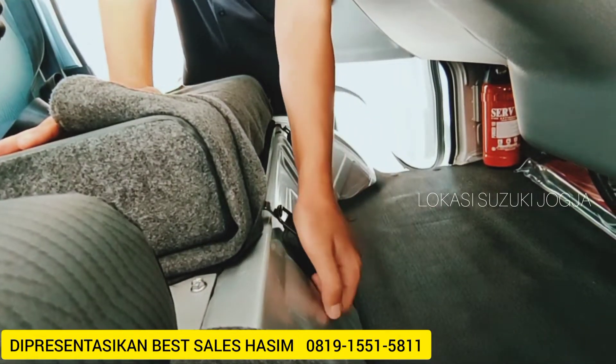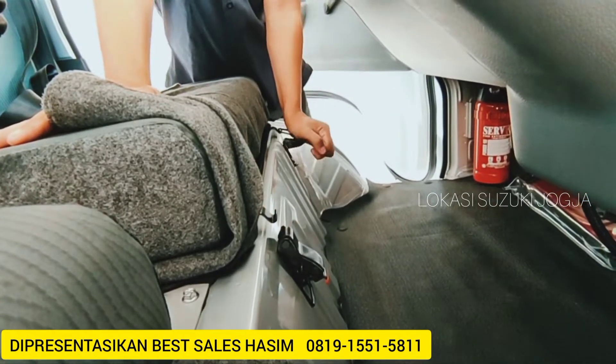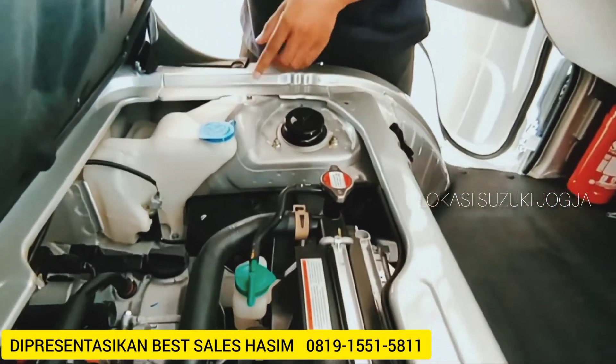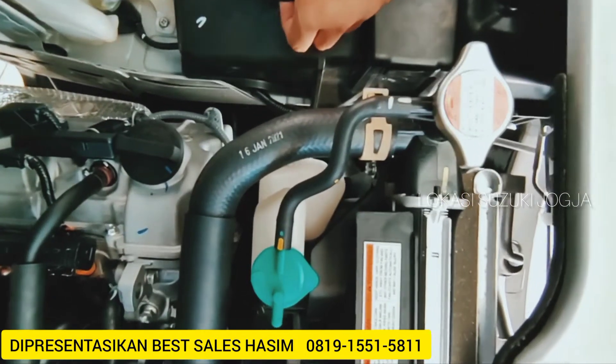Cukup pelepasnya, cukup ditarik ke atas. Ini untuk pengunci jok sampingnya biar nggak berisik. Cukup ditarik ke atas. Ini dia untuk titiknya tuas dongkrak atau kunci dongkrak.